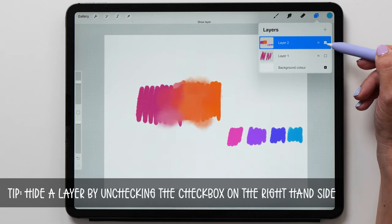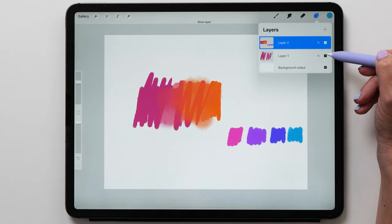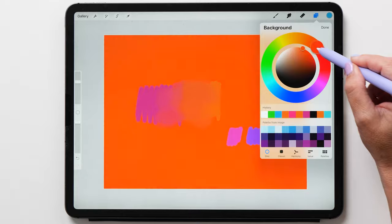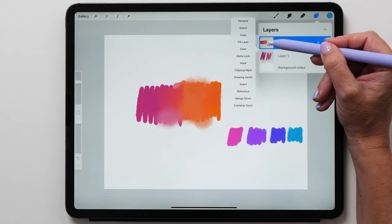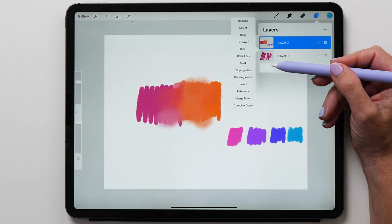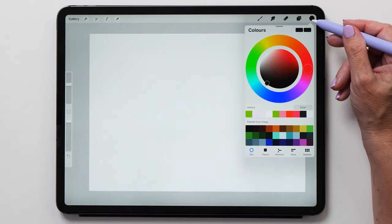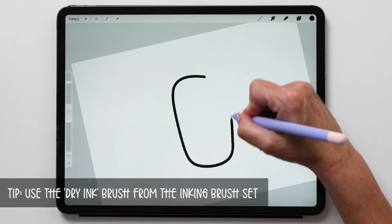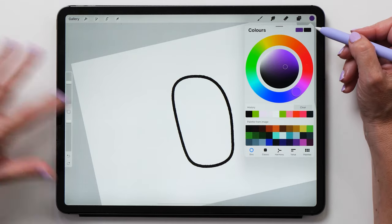Let's look at the layers panel by tapping on the layer icon. Layers are very powerful and one of the most useful features of Procreate. At the bottom is the background color — by default it is white, but you can tap on it to select any color as your background. Tap the layer thumbnail to access the layer flyout menu, which gives you all the additional layer options. Let's tap clear to start fresh, then select black and create a rectangular shape. You can fill this area with color quickly by dragging the color circle into the shape.